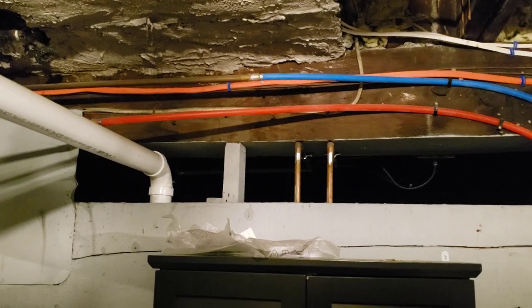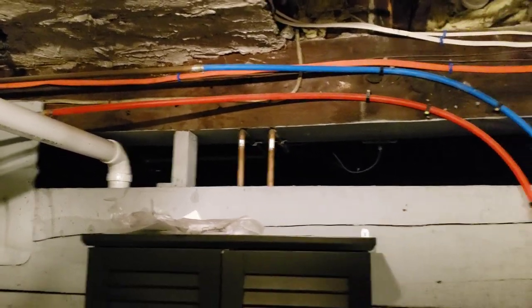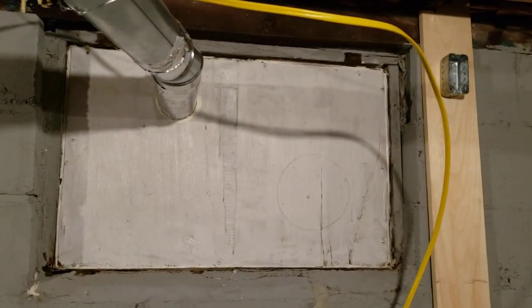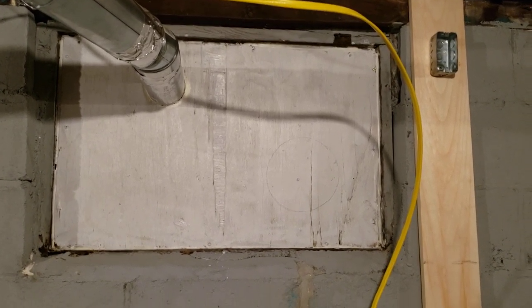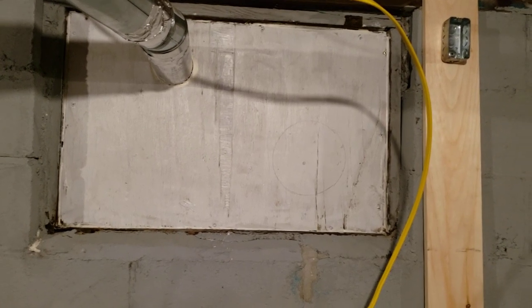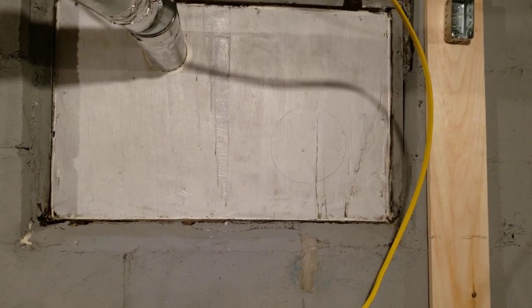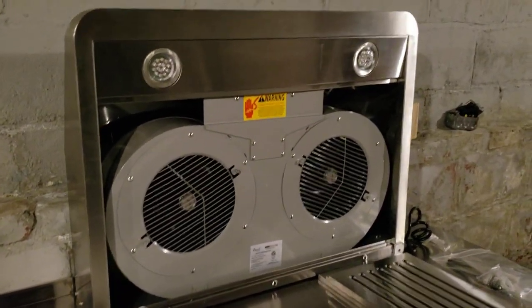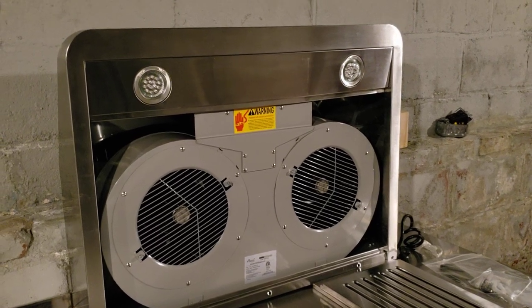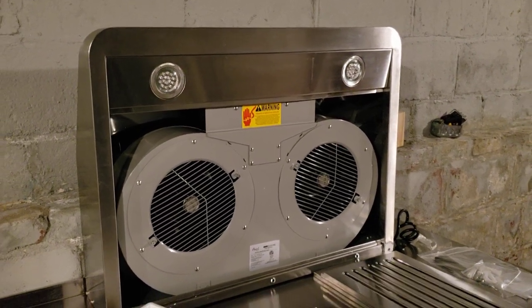I don't have anything done with the sink yet, so I haven't tapped into those lines and I don't plan to for a while. I'll be running a garden hose through this window to provide the cooling water, which I can then just run back out through the window to the storm drain since it's just water.